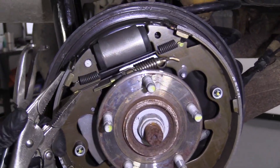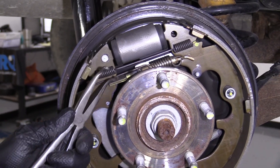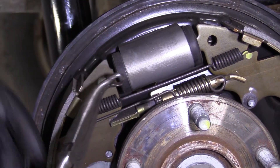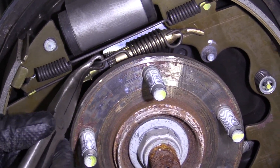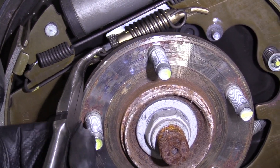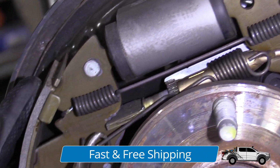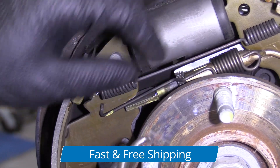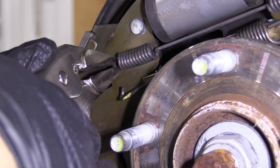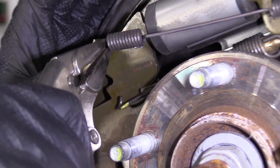I'm going to take this spring off right here. You can use some locking pliers or even some needle nose pliers. What I like to use is these hose removal pliers — get in behind here, then just grab and slide. I'm going to slide the clamp out on this side. That's going to stay on the adjuster. For this spring, I'm just going to use some locking pliers, grab it right there, and pull it off just like that.